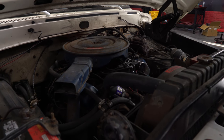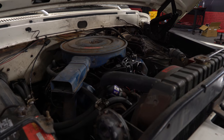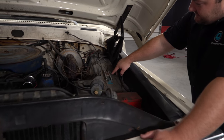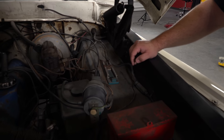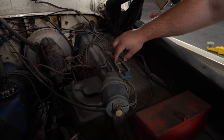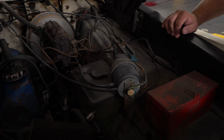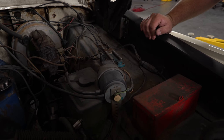Something pretty interesting on this truck — this right here is like an old-school trailer brake. You adjust this part on the spring to adjust the trailer brake. Pretty primitive, but it's cool to see how old technology worked back then.